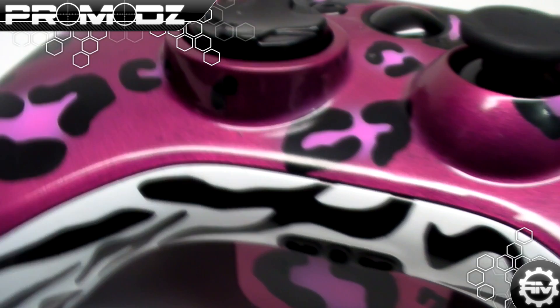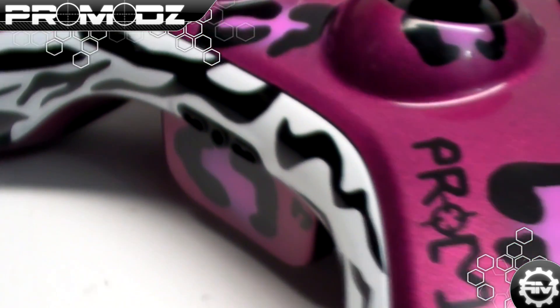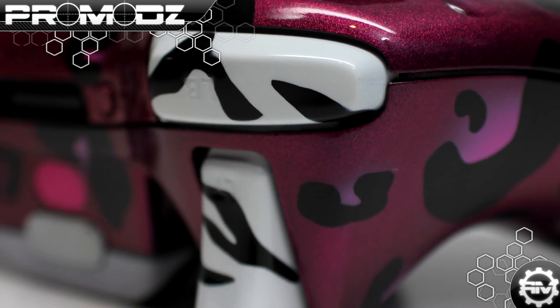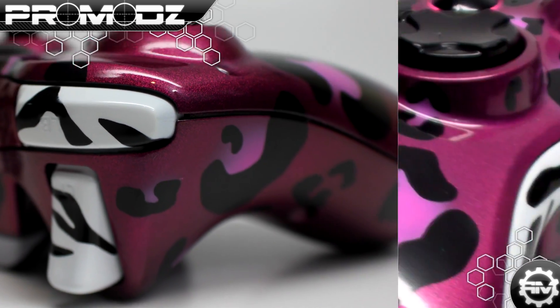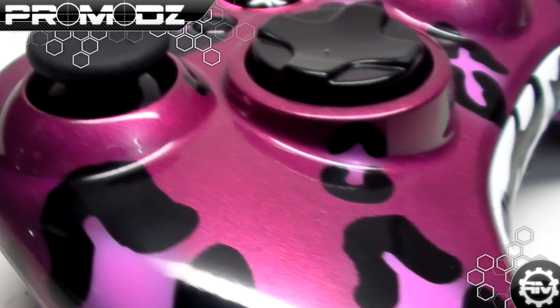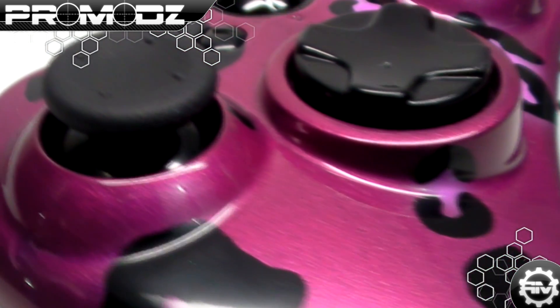The bumpers, triggers, and bottom piece are all zebra striped, because the Party Rock Camo has the zebra stripe theme throughout the parts of the gun when you use that camo. I really love the design of this and it is a lot of fun — it was a lot of fun to make too.